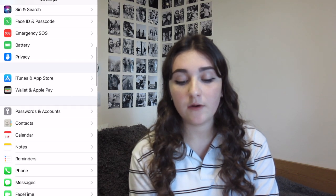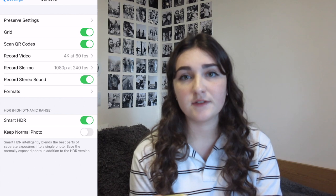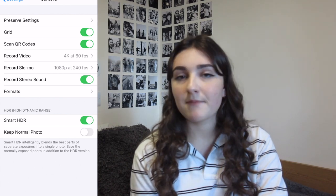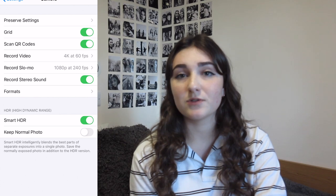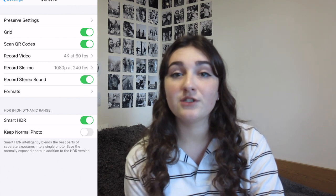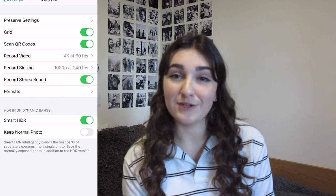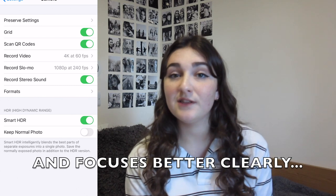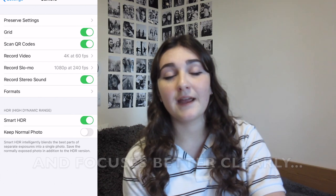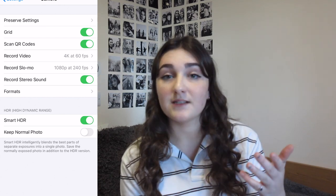Tip number two: put a grid on your phone. Most people hate this but it's actually very useful. To get the grid, go into Settings, scroll down to Camera, and just turn the grid on. It makes everything so much easier. While you're there, your phone can also shoot in 4K — that's very, very good resolution. My phone actually records in better resolution than the camera I'm using right now.